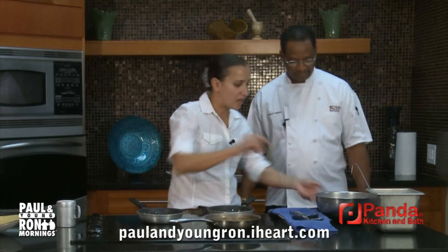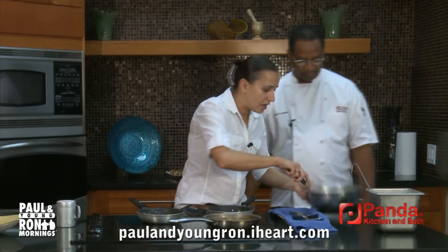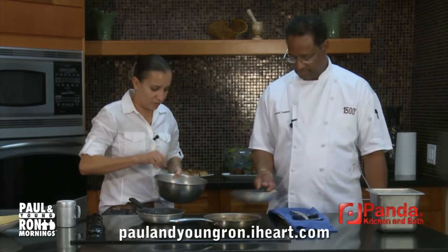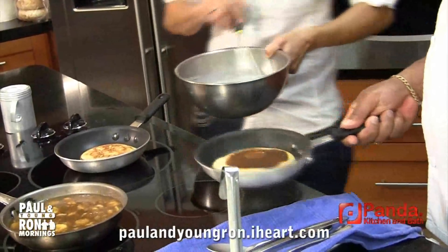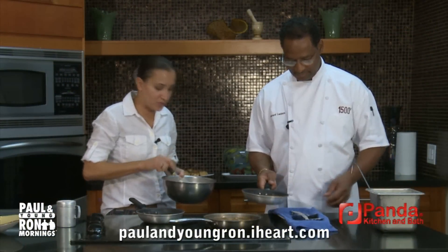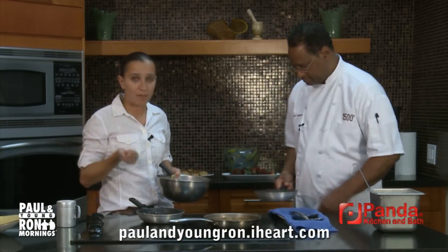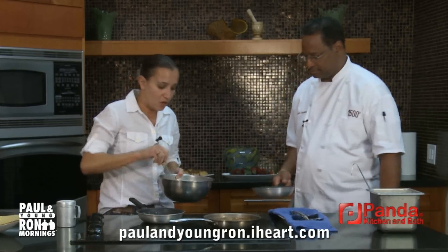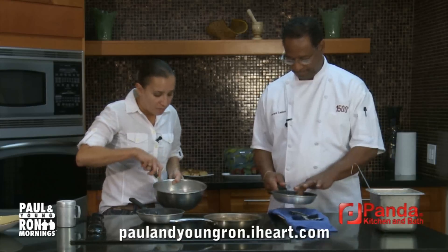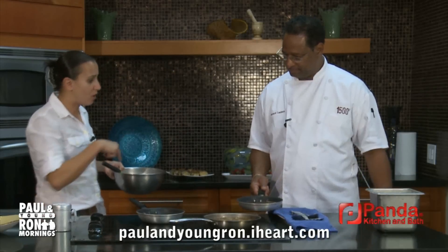Now let's move on to the tres leches sauce. Tres leches, for those who can't figure it out, means three milks. The three milks we use here are condensed milk, evaporated milk, and a little bit of whole milk — or sometimes whipped cream. And there's a little bit of rum in here too.